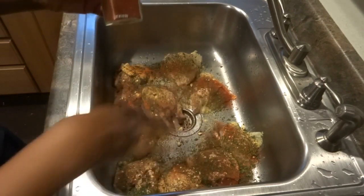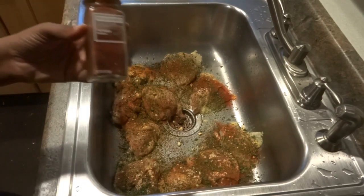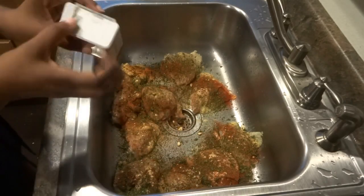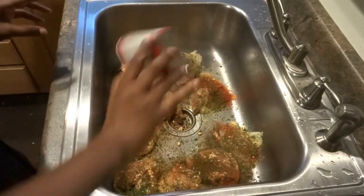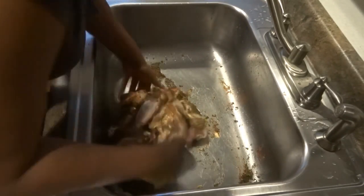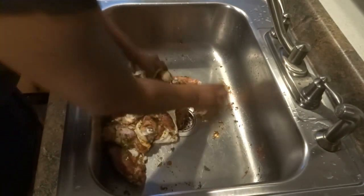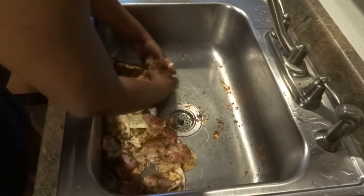This is paprika, and the only reason I use it is for the color. It doesn't really have a strong flavor, but it does help things taste savory, especially on meats, so it doesn't have a watered-down taste. I'm also going to use pepper because I like the taste of pepper. Now I'm going to mix it all up, make sure the spices are all mixed in, and if I see a little too much pink meat I'll put more spices on to make sure everything has flavor.